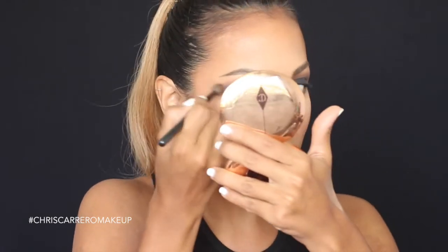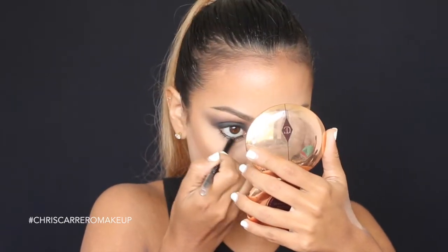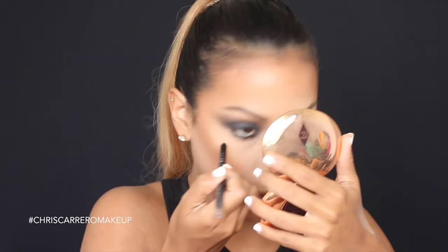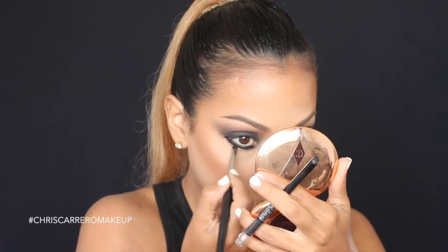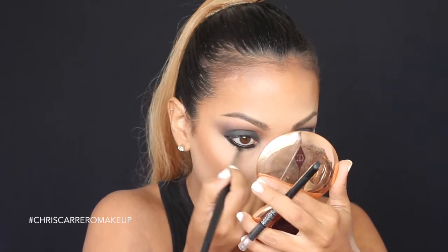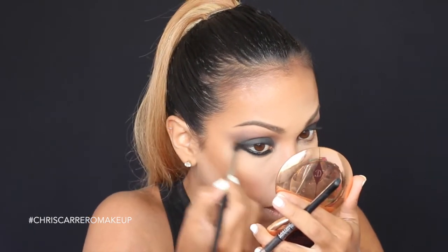Summer does his eyebrows last, but I prefer to do mine first because that way I understand the frame I'm working within. Once I finish blending the product on the top, I'm going to take the same black pencil and fill in the lower part of my eyes — basically the same process we did on top, but now on the bottom. One of the things that most stands out to me about Summer Kusami's work is how thick the lower lash line application is. I think that gives the look a lot of personality.